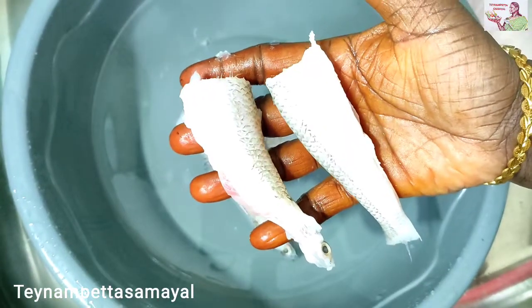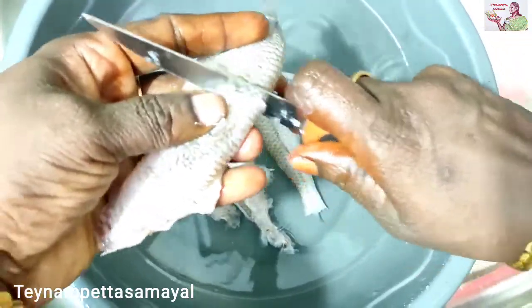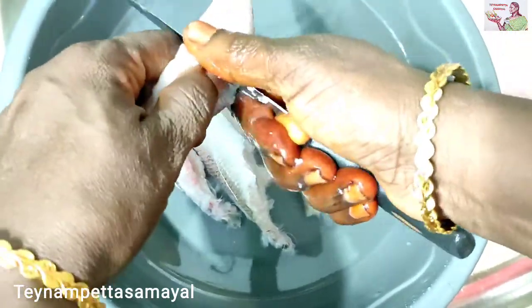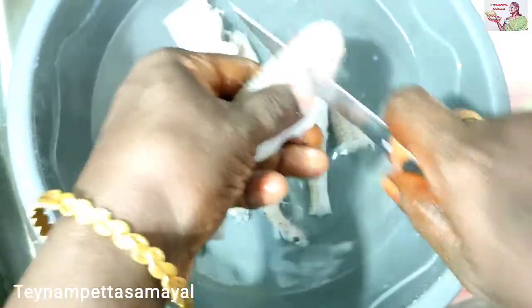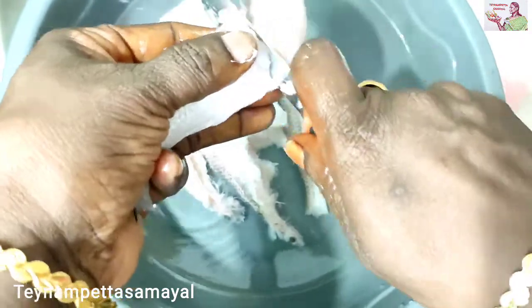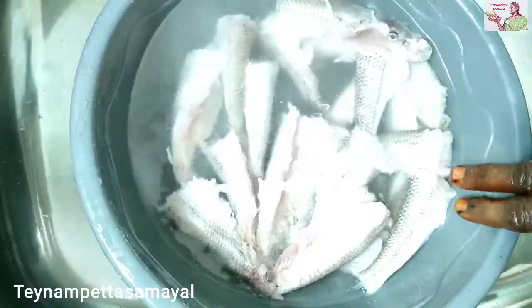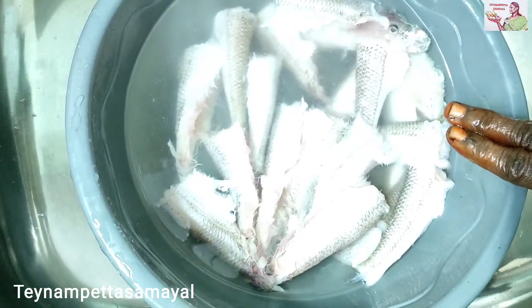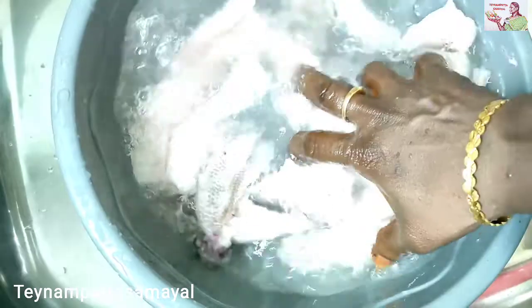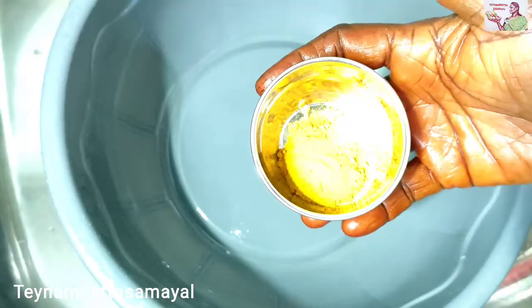Cut 2 pieces. We have to cut the pan and add the pan. The pan will be cleaner. Add 1 tablespoon of pan.